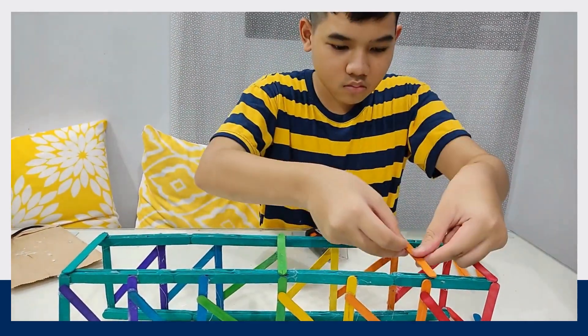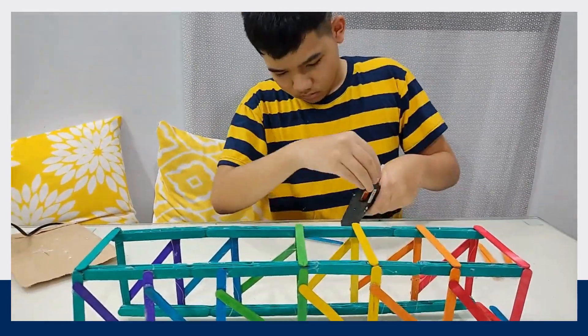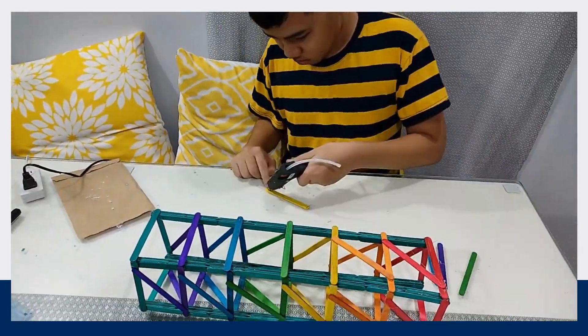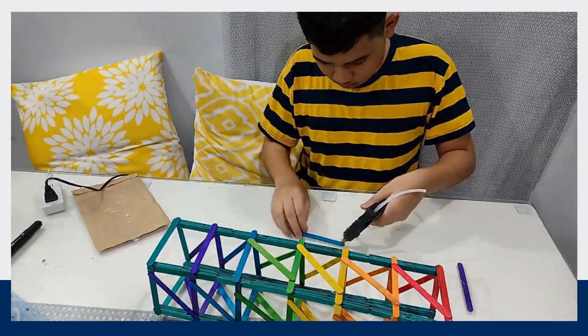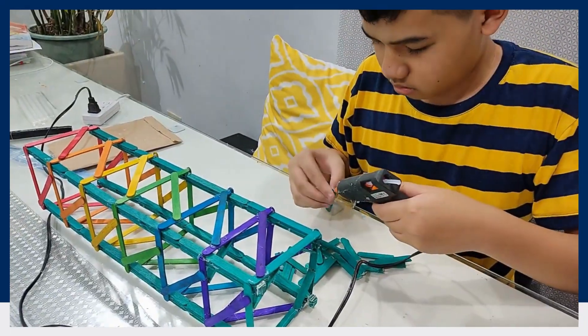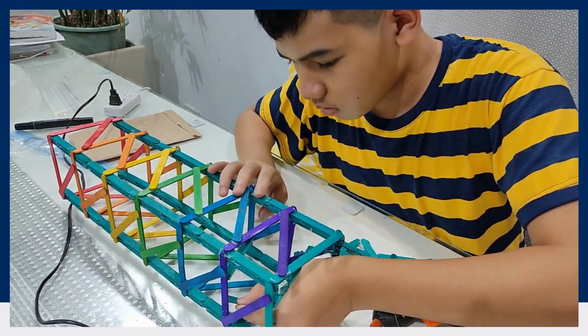Do the same process on the next three sides. Finally, put half a stick on the four corners of each colored layer.